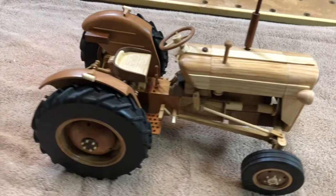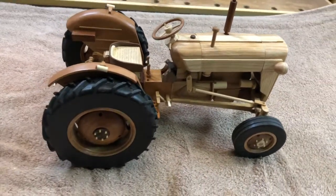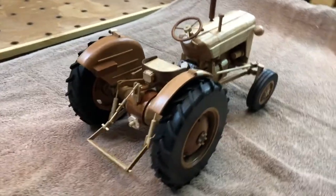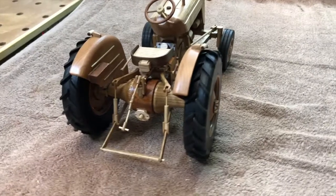In this week's video I'm going to run through how I made the Fordson Tractor in a five minute overview. More detailed episodes are available on my channel.